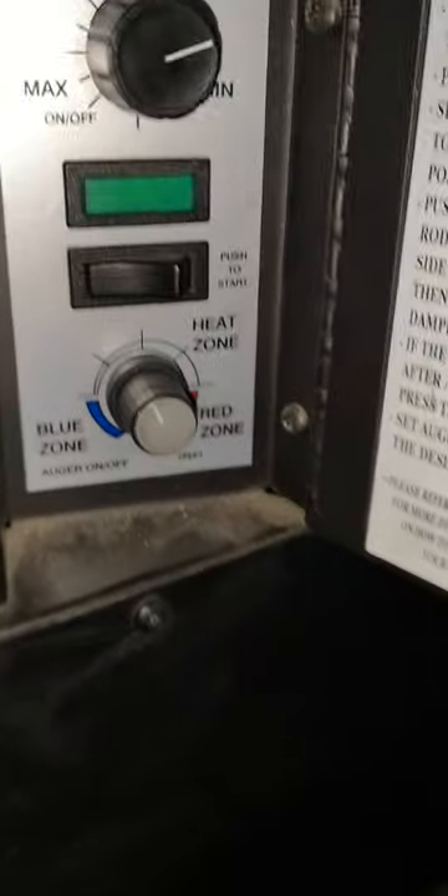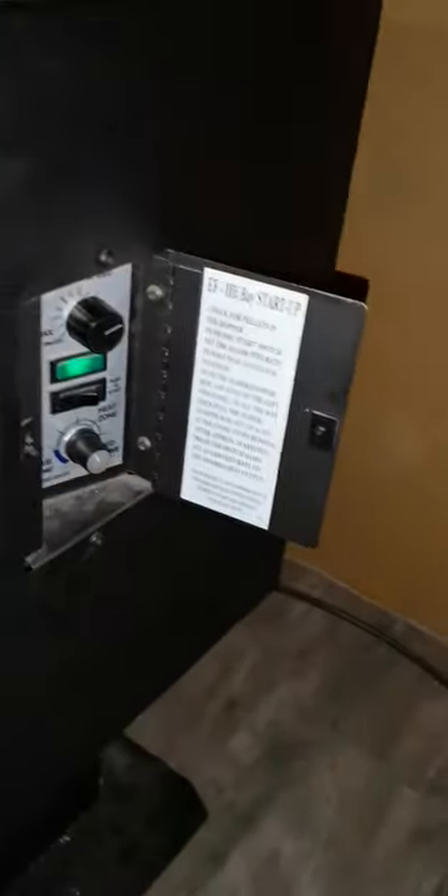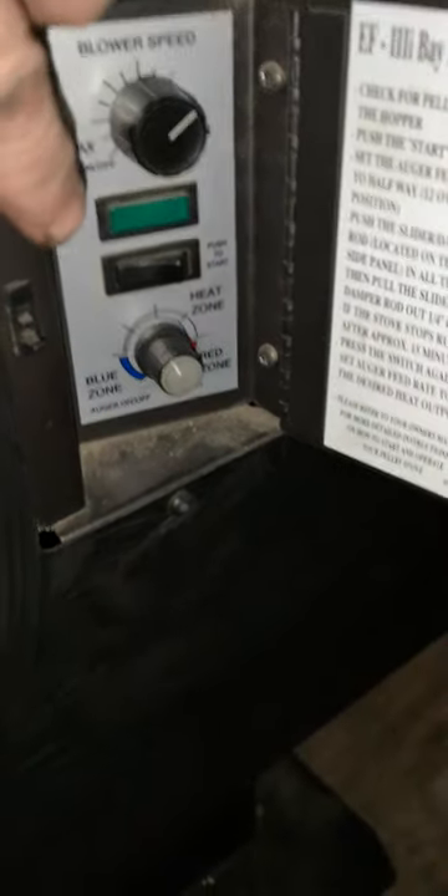We put the temperature as we want. The button will start. This is the fan — it controls the fan for the heat that goes out into the house. The other button controls the pellet feed, or how much heat you want.